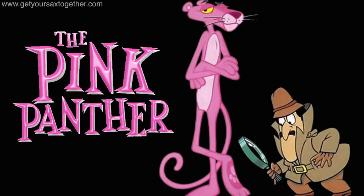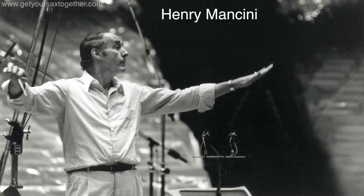Pink Panther — who doesn't want to play Pink Panther on sax? Man, this is just the ultimate sax tune, especially for tenor players. The Pink Panther was composed by Henry Mancini for the 1963 film and features the legendary sax player Plas Johnson.